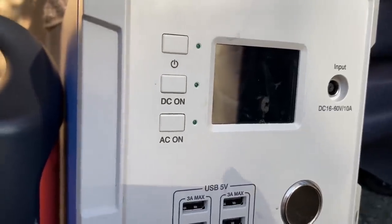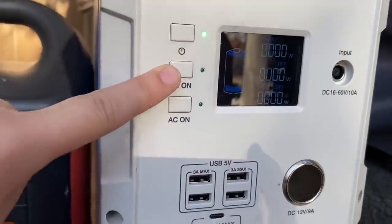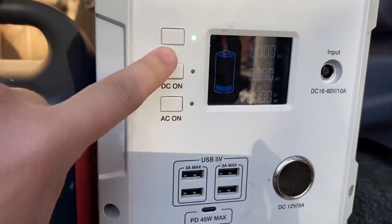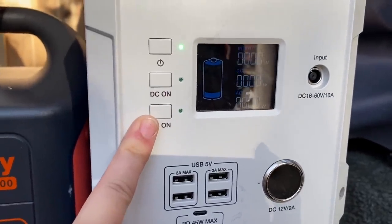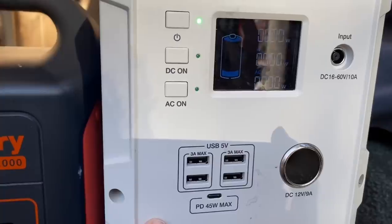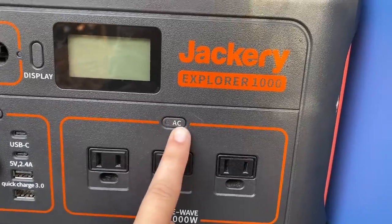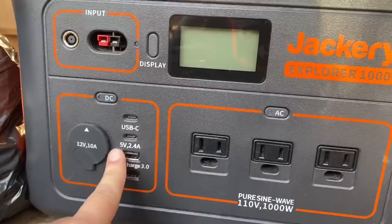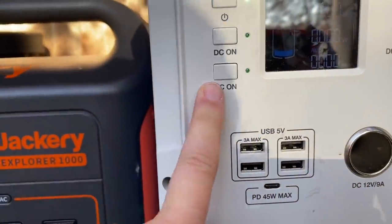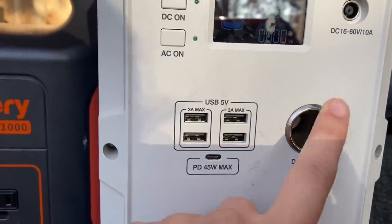One thing I wanted to show you: on the Blue Eddy, when you turn it on, you can turn just the USBs on, or just the regular plugs on, or both — so you don't have to power everything at once. I wasn't sure which was DC and which was AC, but Dawn from Donna Van Life said to use the Jackery as a guide: AC is for the regular plugs, and DC is for all the USB ports up front.